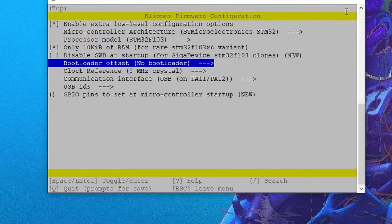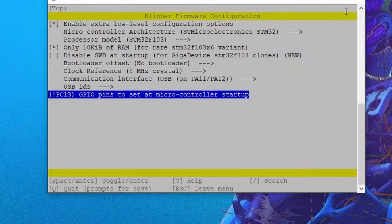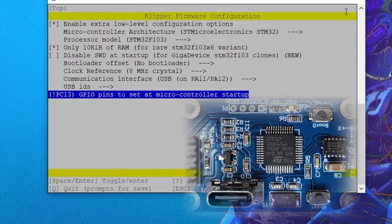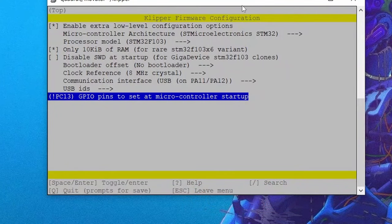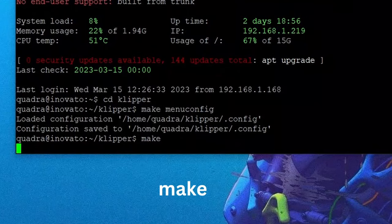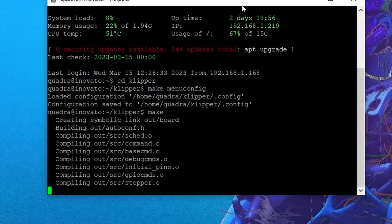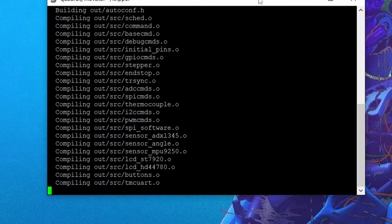We now set up the firmware image specific to the chip that is in your accelerometer. My accelerometer is shipped with an STM32 variant and this is the proper configuration for that chip. However, you need to double check what chip your accelerometer has — it's possible Triangle Labs could replace the chip in future shipments. If you have the STM32F variant, then this is the correct image; if not, check all the documentation that came with your accelerometer. Once the firmware image is set up correctly, hit Q to prompt saving the configuration, then Y to save. Then type 'make' and hit enter to compile the firmware image into a .bin file.